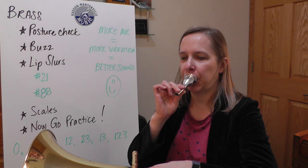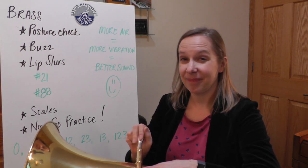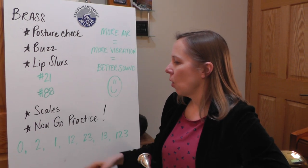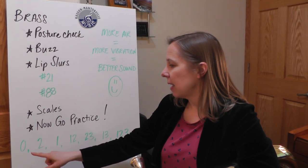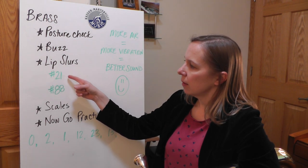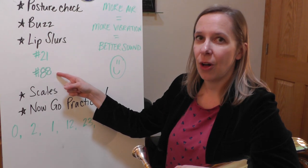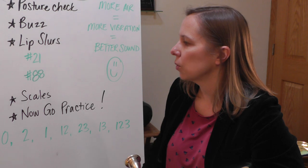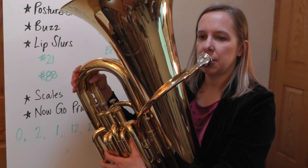First up, some lip slurs. There are a couple ways you can do this. One is to use your chromatic scale valve combinations and just go in order and do some lip slurs with each combination. In Essential Elements Book 2, numbers 21 and 88 also have those lip slurs written out in real notes. Let's first do the ones by ear starting with an open valve combination.